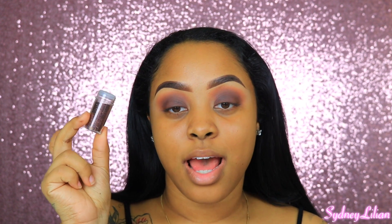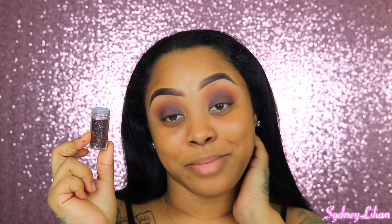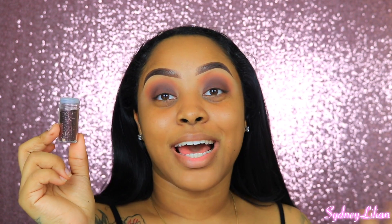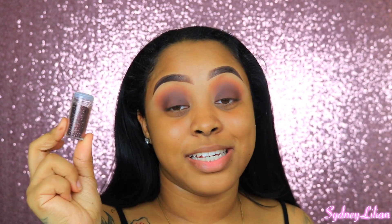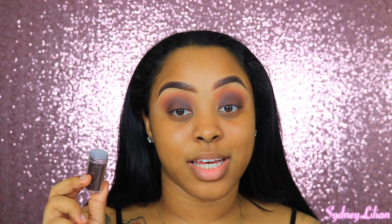I'm going to be applying some brown glitter. This is the glitter I'll be using and I got it from Hobby Lobby. I've never had a problem with these glitters, so you don't have to use the exact same products I use.